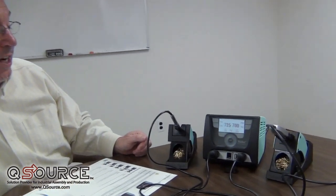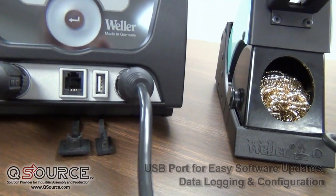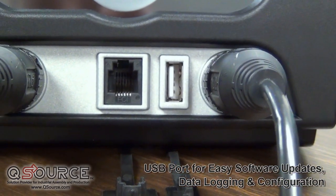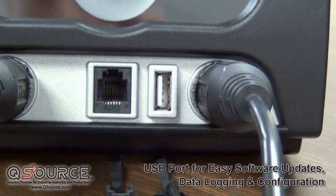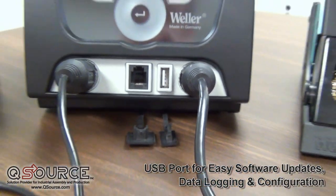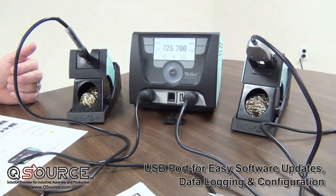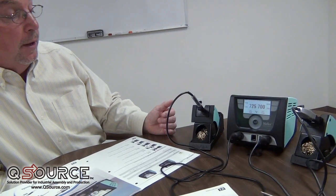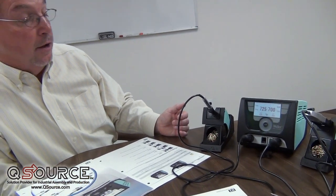On the right-hand side, you'll see a USB port. This can be used for data logging, firmware upgrades, and also for controlling the temperatures of multiple soldering stations. A supervisor can control one station, put a USB stick into the port, and then program multiple stations just by plugging the USB into those additional stations.